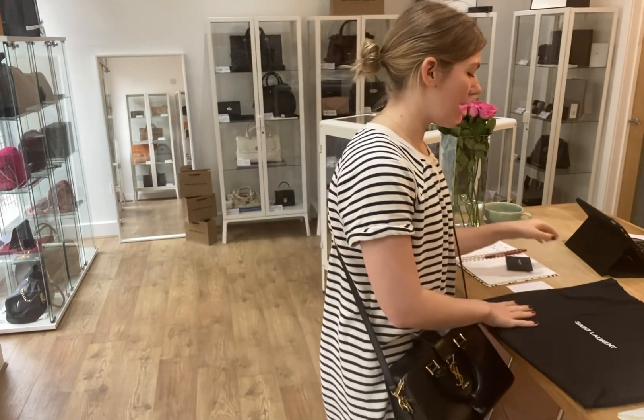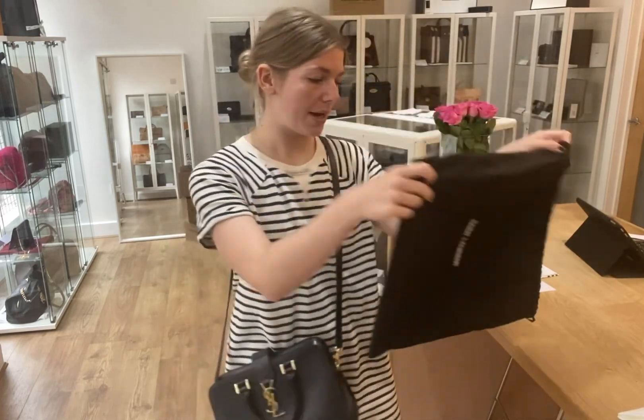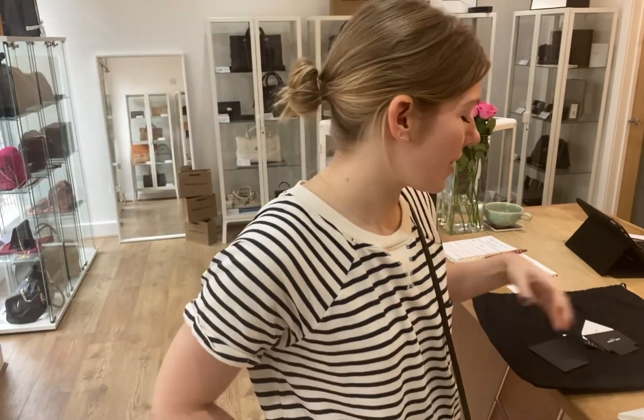This comes with the Saint Laurent dust bag and then you've got the Saint Laurent envelope. Inside the envelope you have the product tag, the authenticity card, the RFID card, the care card, and the control card as well. So it comes with all the nice little bits and pieces.